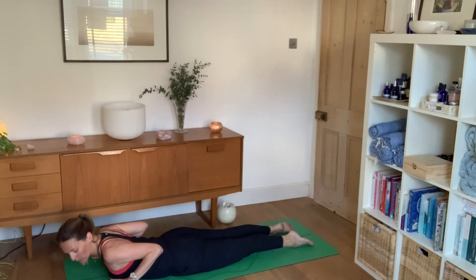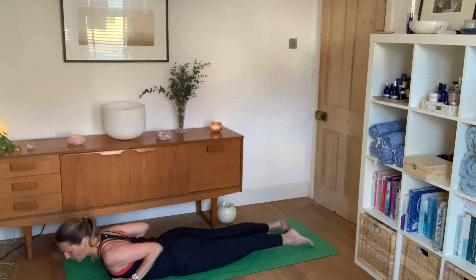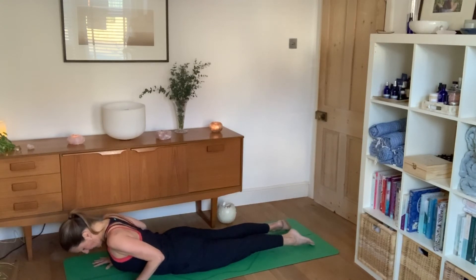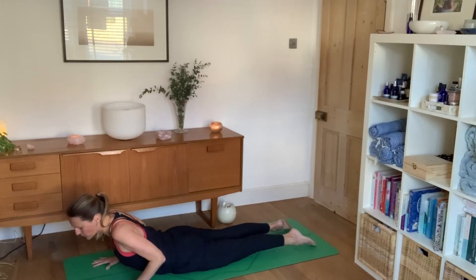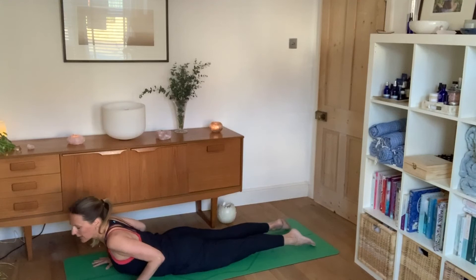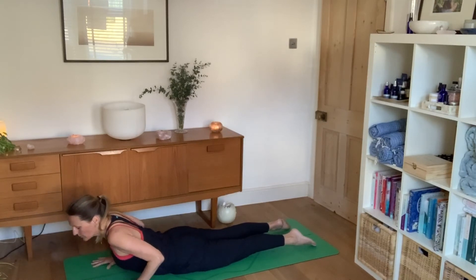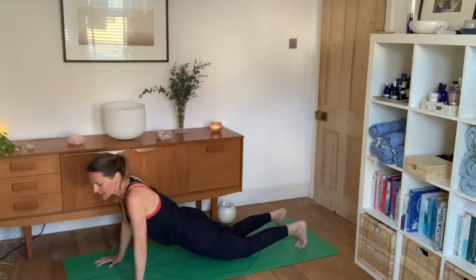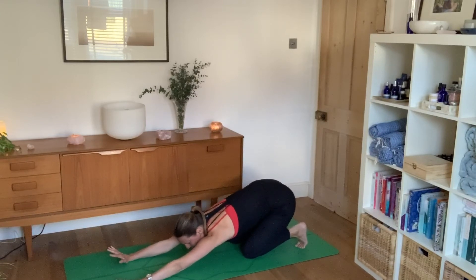Hands are either side of your chest, shoulder blades sliding down your back. Hold your hands just an inch above the floor as you inhale and lift your heart — it might just be a millimetre movement. Exhale as you come down. As you inhale, come up a little further, exhale as you come down. Every time you inhale you might come a little higher, but being super sensitive to the lower back. After about five of these, tuck toes under, push into hands and sit back on your heels with arms stretched out in front — a great morning stretch for the back.